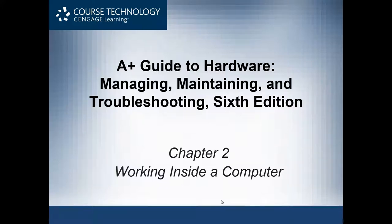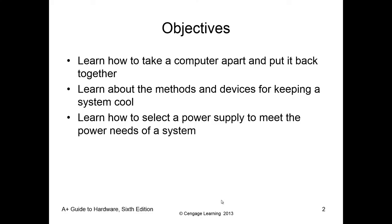Chapter two: working inside the computer. Our main objective for this chapter is learning how to take it apart properly, learning about methods for keeping the system cool and clean — though cleaning spans multiple chapters, it ties directly into keeping it cool. Lastly, we're going to talk about how to select the proper power supply, which is always very important.